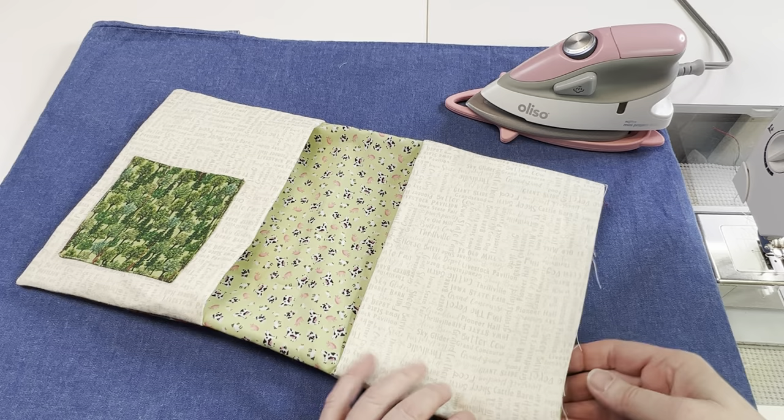We have one last seam to do, but before we do that we're going to press it so it lays nice and flat.